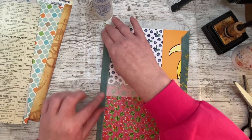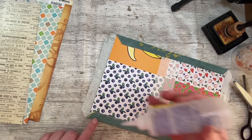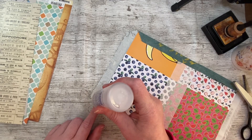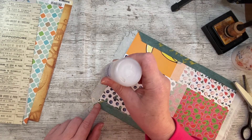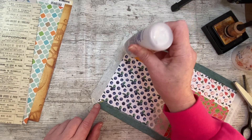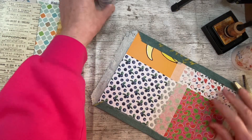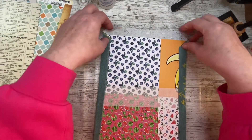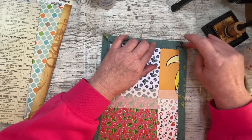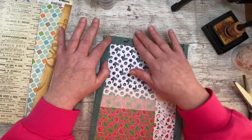If you're making a grungy journal - grungy is like a theme, it's sort of aged, distressed, old looking, dirty looking - a glue mark showing through is not so bad. The idea behind a grungy journal is that it's had a life or it looks like it's had a life - it's old and it's got history.